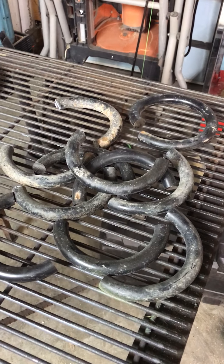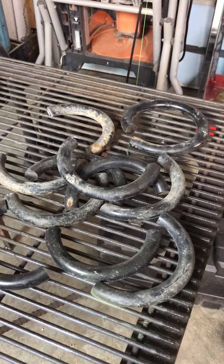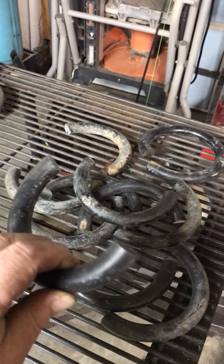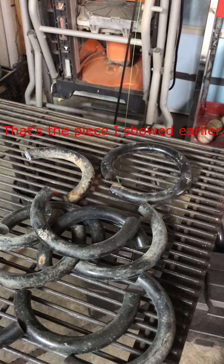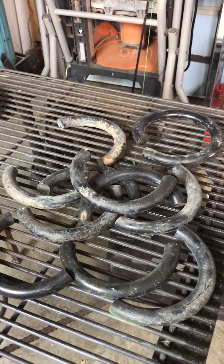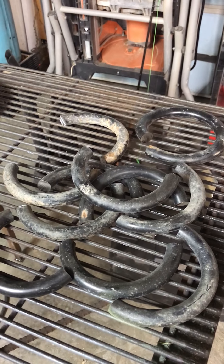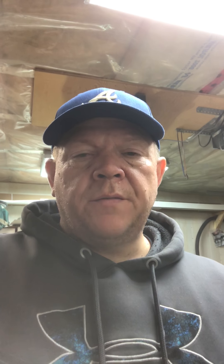I also got busy cutting up a coil spring to make some punches and drifts. This is a truck coil spring out of an '89 Chevy pickup. I cut all these pieces out of it — that's what's left, about 13 inches — and got 11 pieces out of it. It's a fantastic tool; I recommend it if you're going to do any amount of cutting like that.